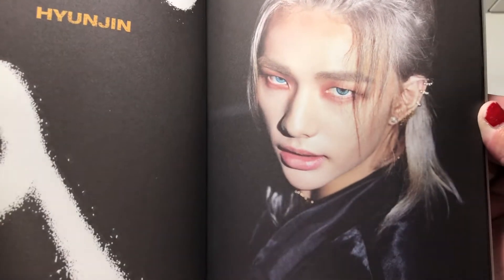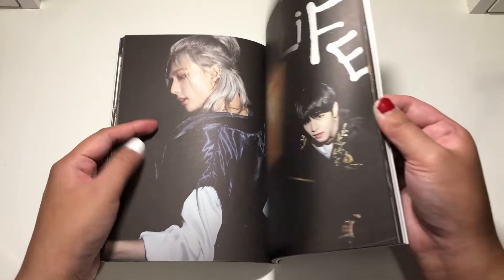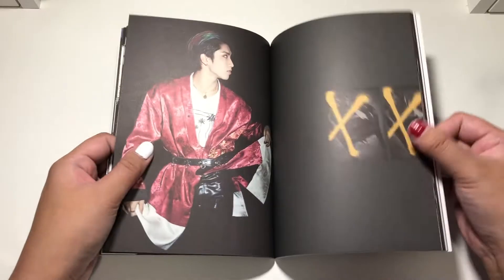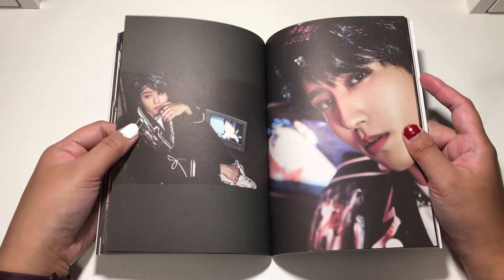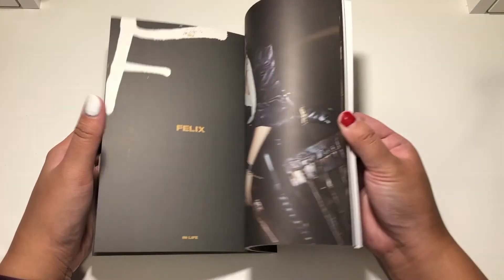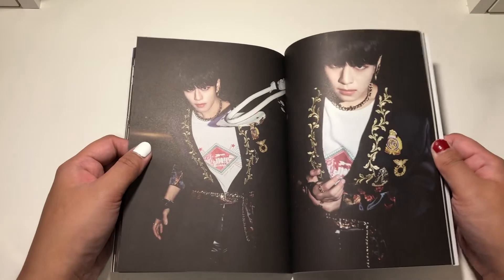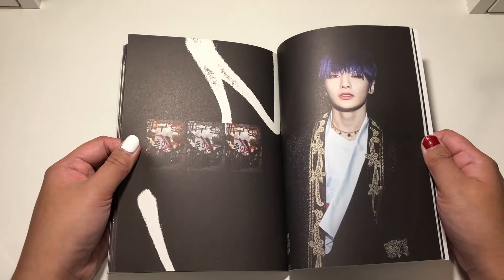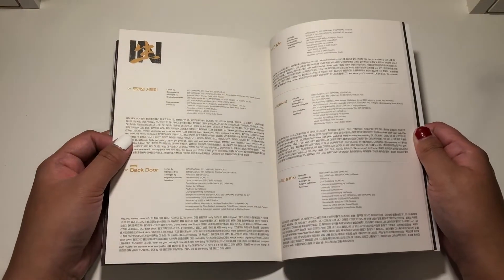Oh my gosh, look at that. Hyunjin. Jisong. Oh my god. Happy 20th, kids. So as of the filming of this, Felix and Jisong have celebrated their 20th birthday — 21st birthday in Korea. And Seungmin's birthday is coming up soon, and then Felix. Boy, you're still cute though. I love you forever, even with the mullet. Joonghan is — oh gosh, this child was like a baby, and he's growing big. Oh my god, I'm so proud. I'm a proud mom.